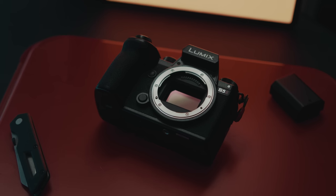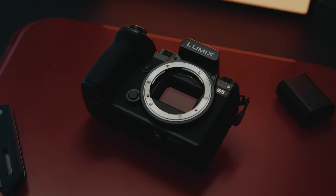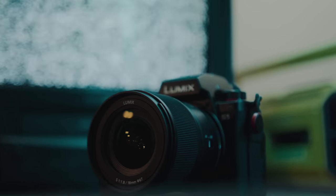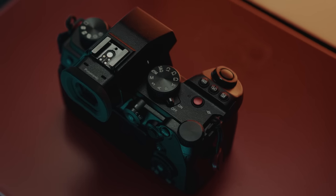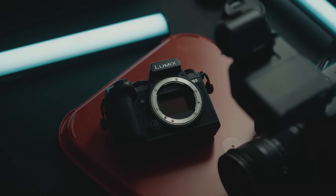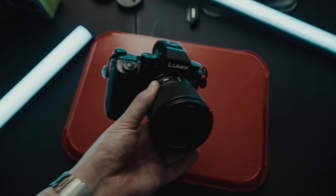I have always been a fan of Lumix cameras. I started shooting Lumix on the G7, I had a GH4, I had a GH5. I've always loved everything that Lumix is doing, but like many of us, I've always been disappointed by the fact that they do not have usable autofocus. Out of necessity, about a year ago, I switched to Sony.